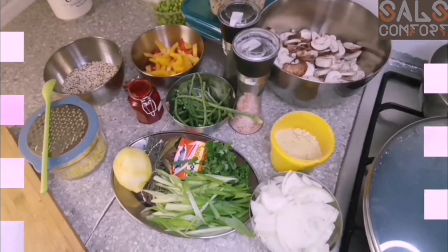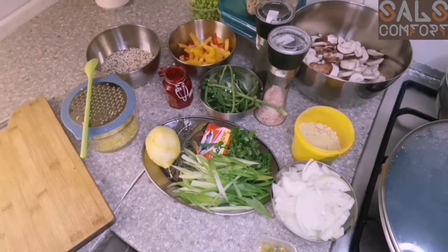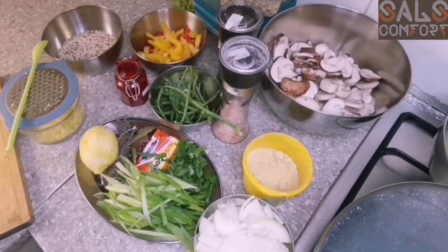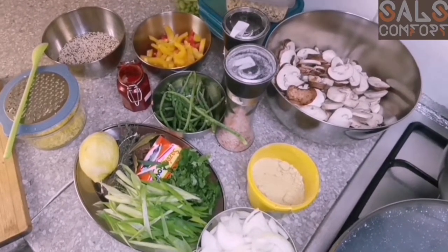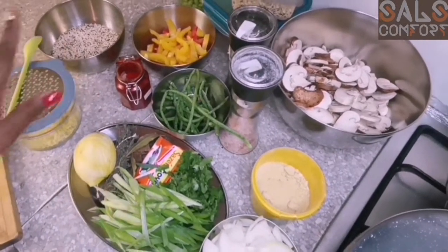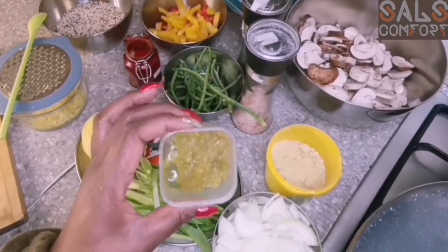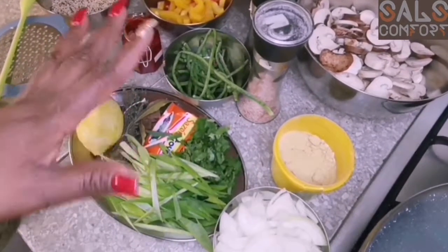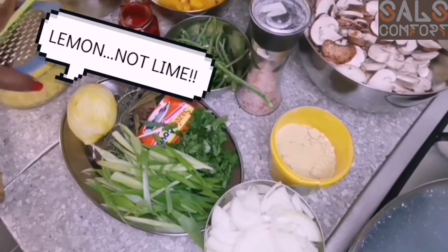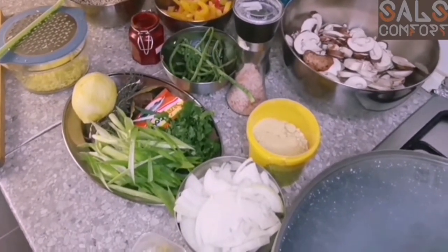Look at all those ingredients — look at how fresh they look! I love the colors. I'm making mushroom and garlic quinoa and the three ingredients you definitely need are mushrooms — about 500 grams — a cup of quinoa, and garlic. I have about five garlic cloves. I also like to add vegetables because they're healthy, and we also need some lime. I'll measure the ingredients as we go and write them down in the description bar.